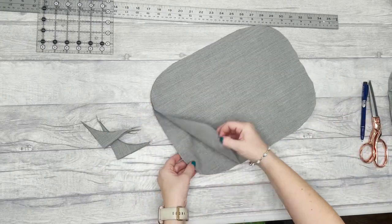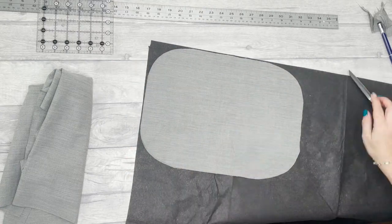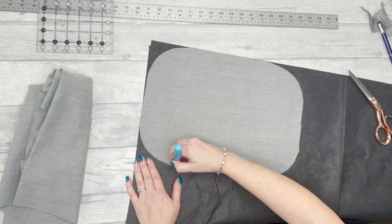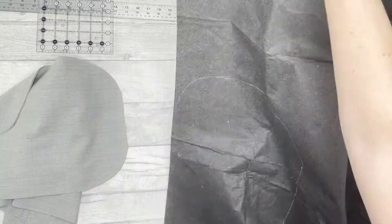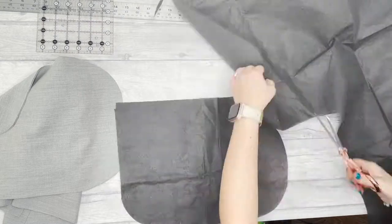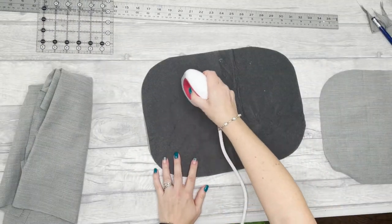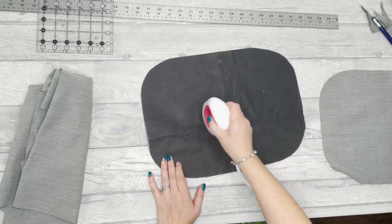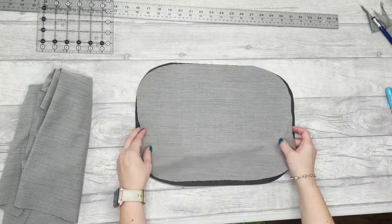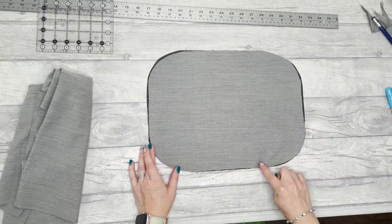Now you've got two bases cut. Use one as a template and cut another of this shape in fusible interfacing — I used a medium weight, but this can change according to your outer fabric. It's more down to preference than science, so play around with interfacings until you get the right amount of stability you like. Fuse the interfacing to one of the base pieces, then baste the two pieces together a quarter of an inch from the edge all the way around.